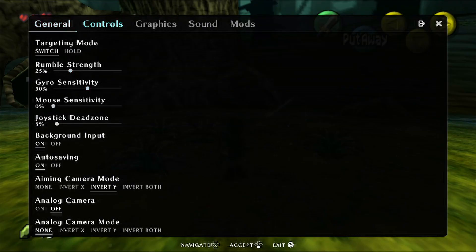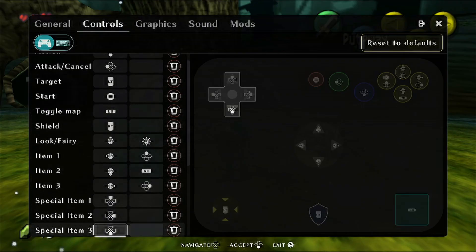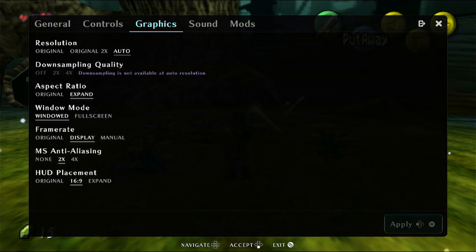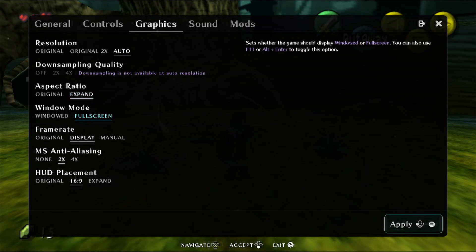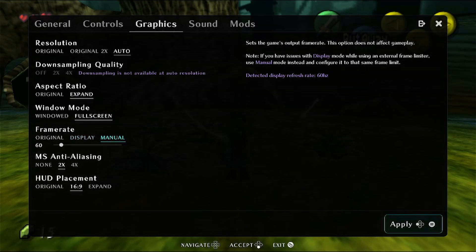Next are the controls — you can set them up however you like, but it's best to leave it as is because they've set it up just like the 64 version. In the graphics settings, this is the one you want to change. I've changed mine to auto downsampling. You can expand to full screen and change the frame rate — I'm going to set it manually because my screen is 120Hz.